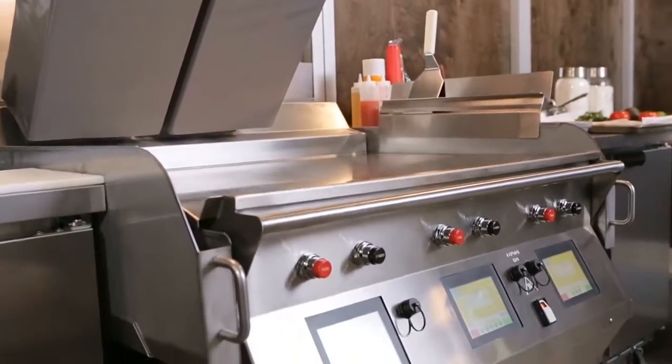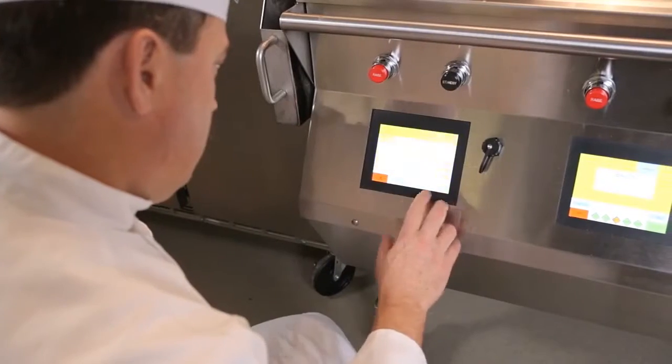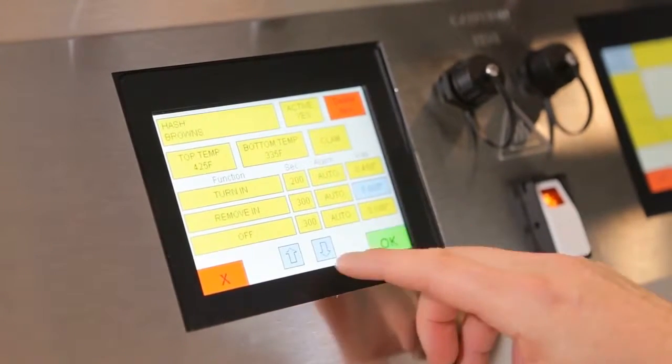One of the things I think about when I think of the Taylor Crown Series grill is innovation — customer-driven innovation, from the top down. What we do is we design things that give the customer what they need, and technology gives us the ability to do that. We went with a touchscreen control because it's very intuitive, it's very user-friendly, and the customer can program it very easily.